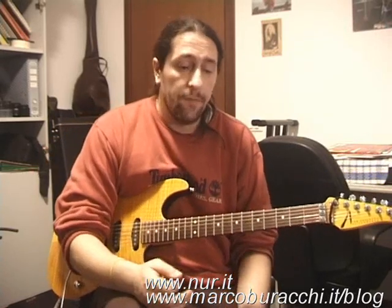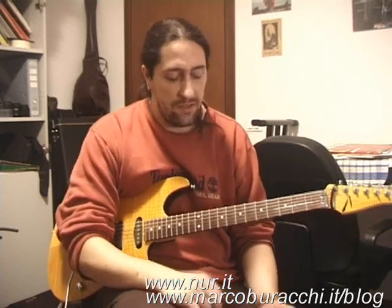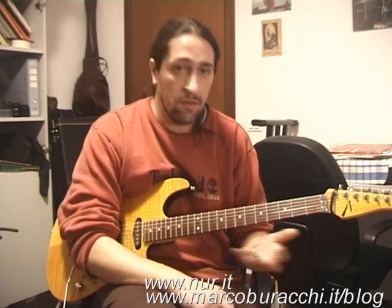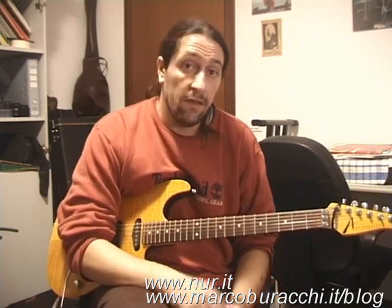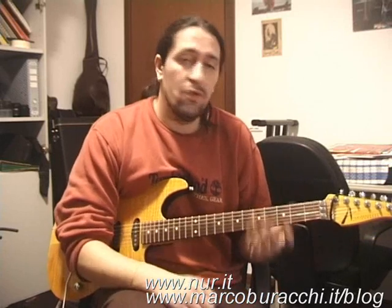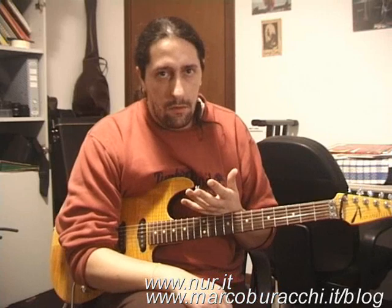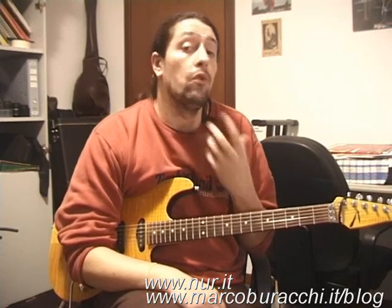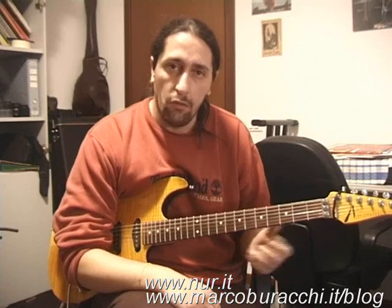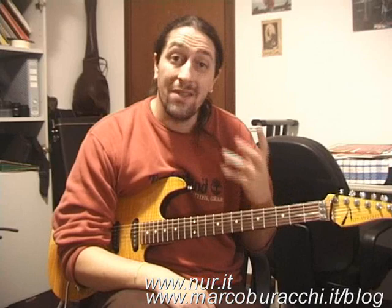Non parliamo di Steve Vai, parliamo delle ottave. È una tecnica che si utilizza in qualsiasi stile: che tu stia suonando rock, metal, jazz, qualsiasi cosa tu voglia, le ottave sono una tecnica essenziale di questo strumento. Ad esempio, è la tecnica che ha permesso di comunicare in questo brano — non ci sarebbe stato un altro modo di suonare questa melodia per dare questa intensità.